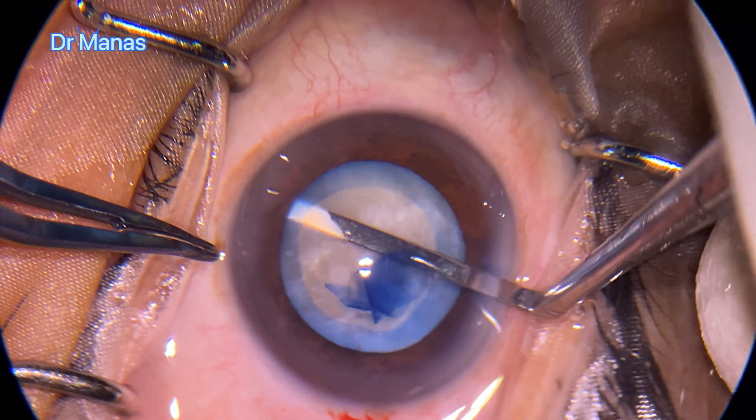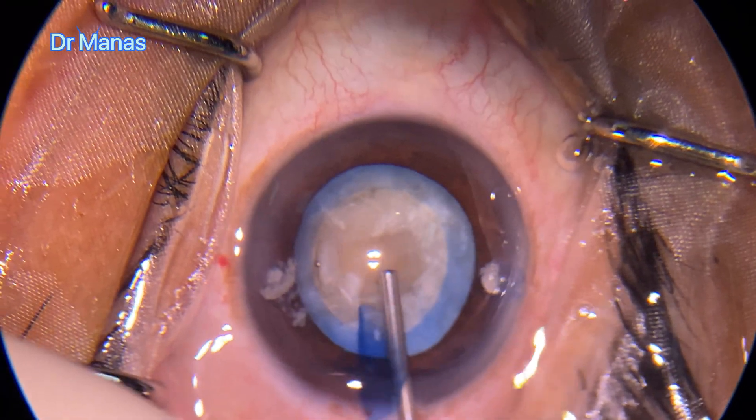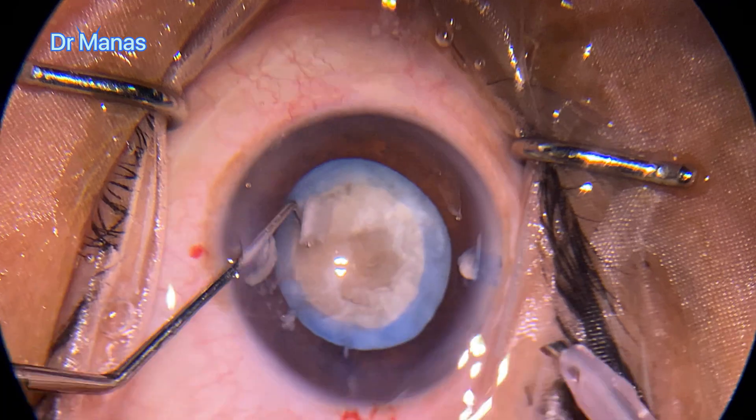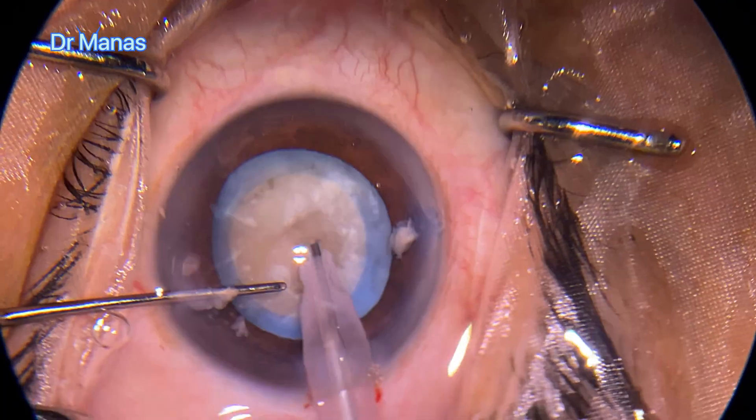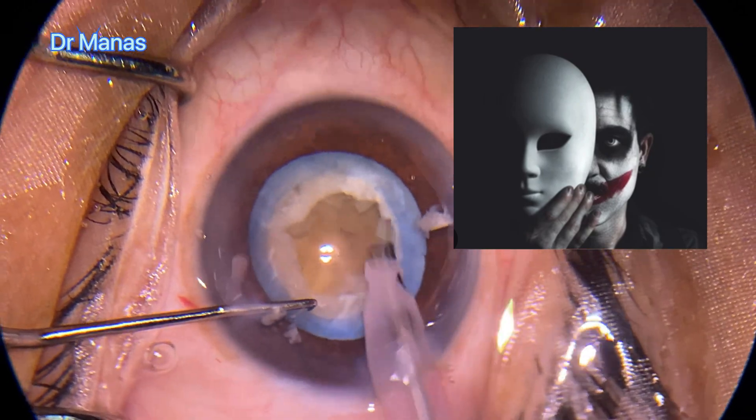In such cataracts, I usually avoid doing hydro procedures. Using the spatula to separate the cortex from the capsule, I introduce my sharp chopper. You can see that as I have shaved the superficial cortex, the mask has gone and the real picture of the cataract has come out.